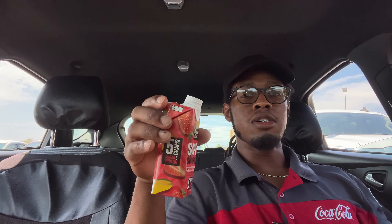Let's see what it tastes like. It's definitely like a smoothie - reminds you of one of those Go-GURTs, but not as thick as a Go-GURT. Pretty good y'all.